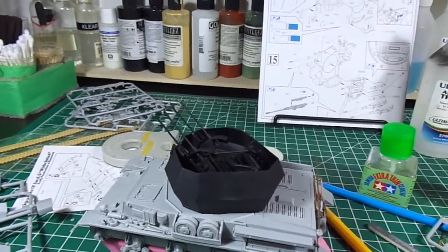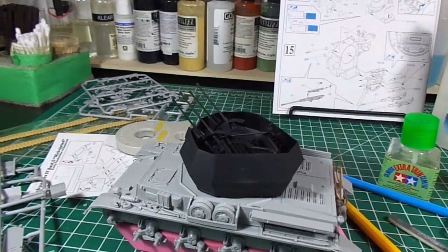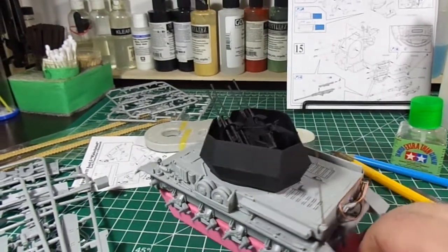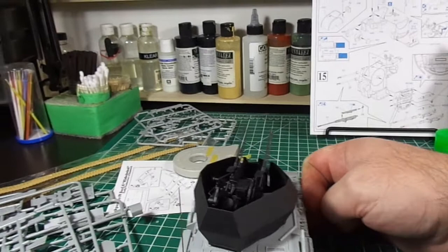Hey guys, quick update on the Werbal Wind. The construction's pretty much done. I've already primed the gun and the turret.